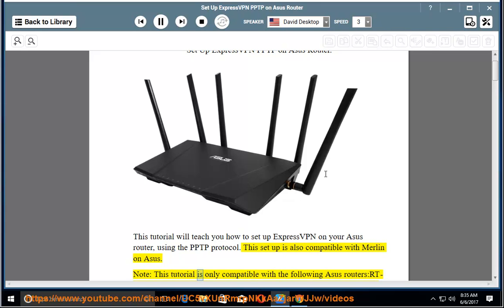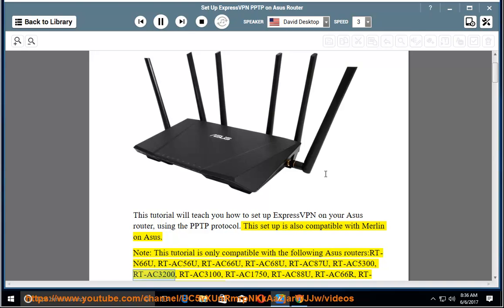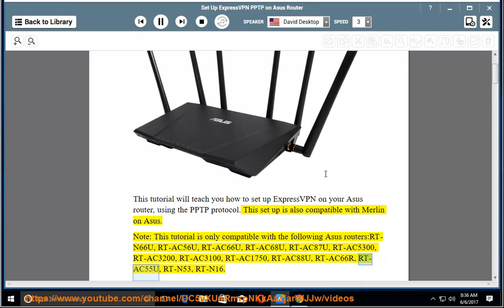Note: this tutorial is only compatible with the following Asus routers — RTN66U, RTAC56U, RTAC66U, RTAC68U, RTAC87U, RTAC5300, RTAC3200, RTAC3100, RTAC1750, RTAC88U, RTAC66R, RTAC55U, RTN53, RTN16.